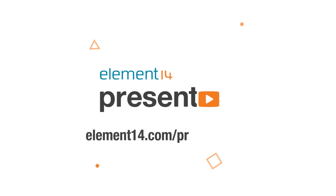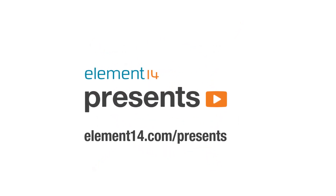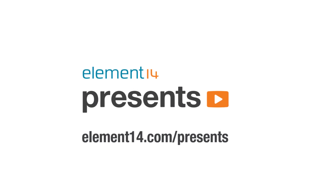The following program is brought to you by Element14, the electronics community where you can connect and collaborate with top engineers from around the world. Join now at element14.com/presents.